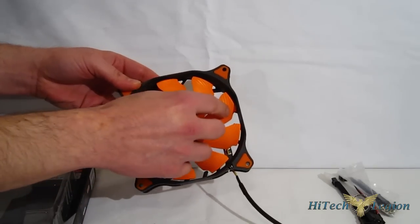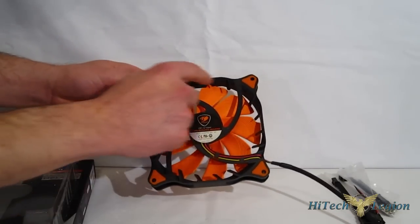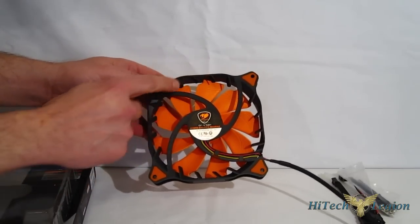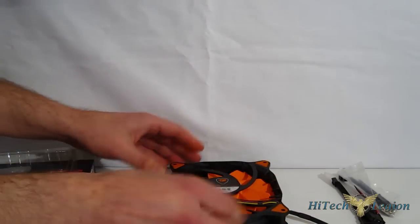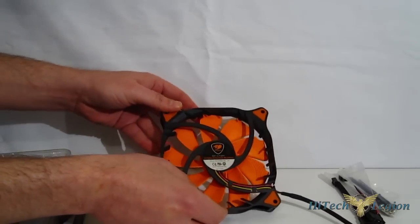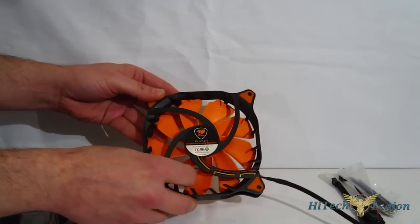The turbine blades are also curved and are going to push the air inwards. This is going to interact with the small barbs on the back of the frame, causing the air to come up in a cyclonic fashion. Rather than dispersing to the sides, you're going to be able to actually aim it at components and get more airflow directed to the particular components you're looking to cool.